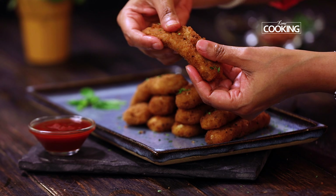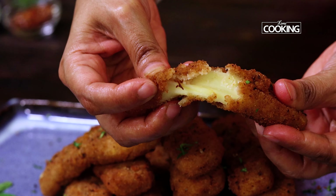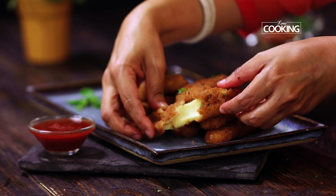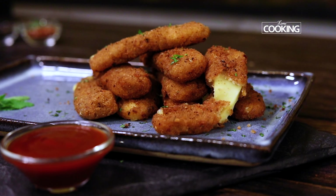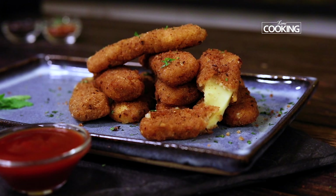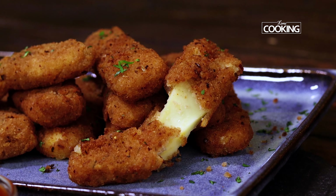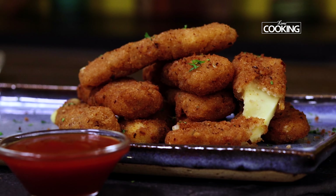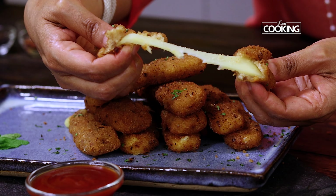Wow, look at those absolutely scrumptious mozzarella sticks! Those gooey and cheesy mozzarella sticks look absolutely amazing. When you break them, you can see how the cheese is literally oozing out. This is a great starter snack for parties, get-togethers, or just for a nice evening with your friends. It's definitely a party pleaser and it's super easy to make. Just follow all these instructions and you will absolutely enjoy it.